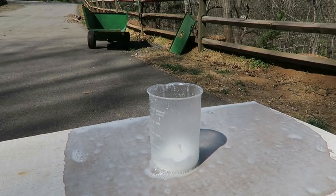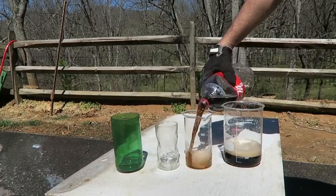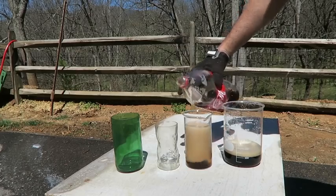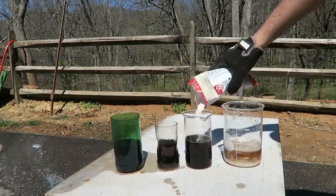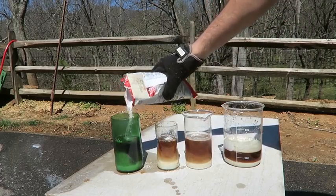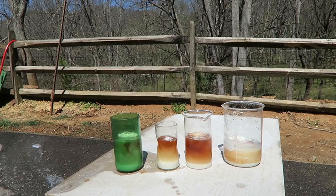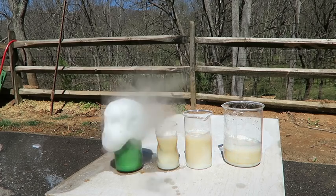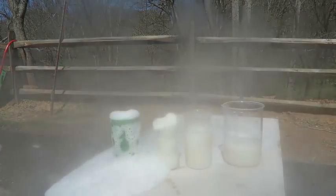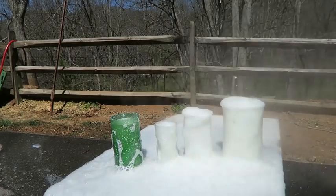Kids, please do not try this at home. We're going to do this one more time. I still have a little Coca-Cola. Let's put some pool chlorine. See what happens. Whoa! Look at that! So awesome! This is so epic!